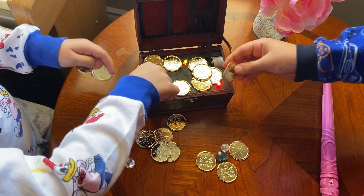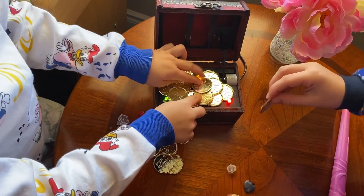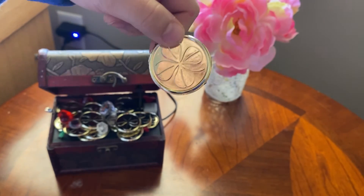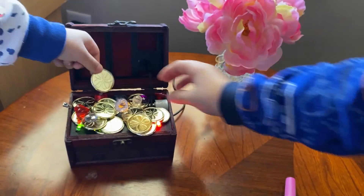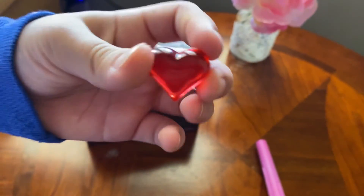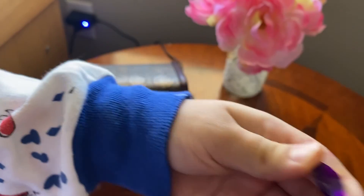Counting down — 9 seconds! Nice. This is so pretty! Wow!